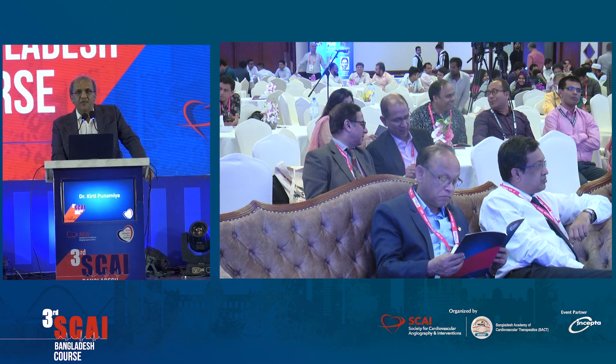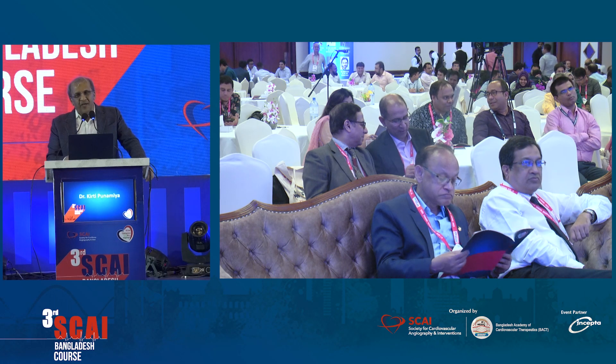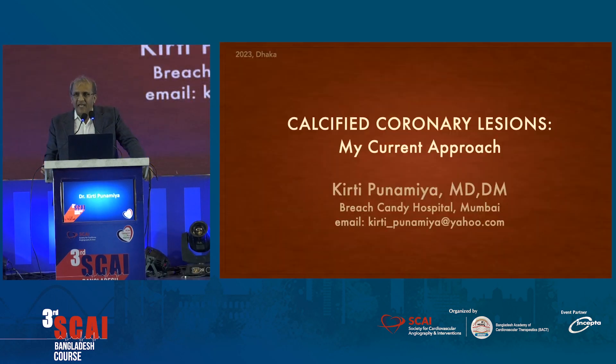I know it's coming to the end of the day, but I'll try to go straight to the cases. I've got a bouquet of cases — calcified lesions — some which we use technology in a layered fashion to get us out of trouble, and the others are where we got into trouble and see how we got out of it.